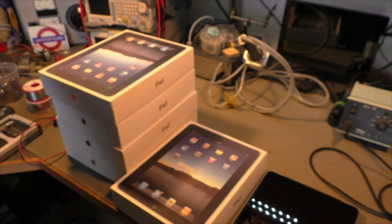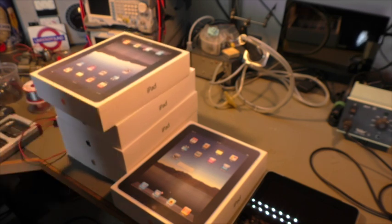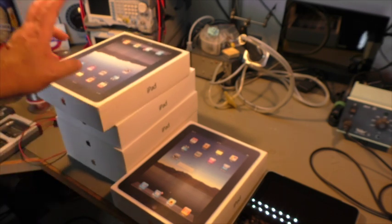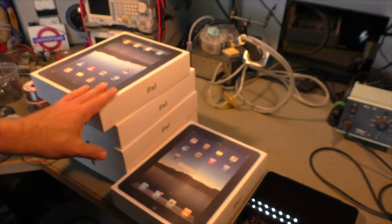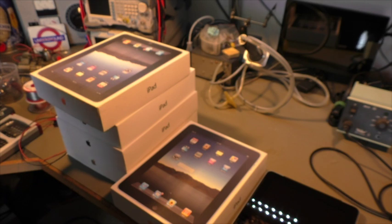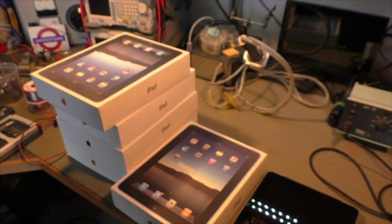The other problem is because these iPads have been stored for a very long time they completely drained their battery, and two of them are not working anymore. I think that's a pretty interesting problem that I was able to solve, and I want to show you what I did.